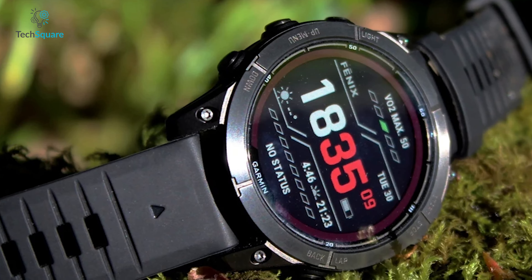Now, about the price: the Apple Watch Ultra costs $799, whereas the Garmin Fenix 7 Pro also starts from $799, but for the 51mm Sapphire Solar Edition, you have to pay $999.